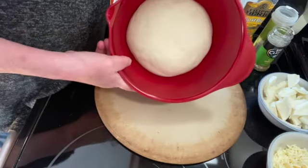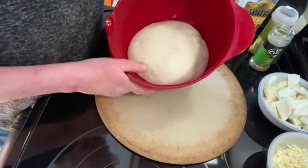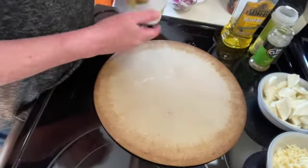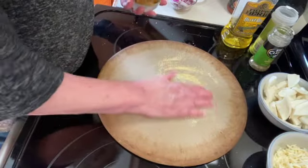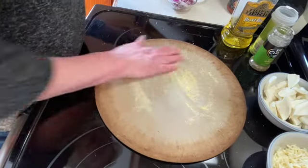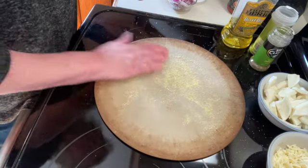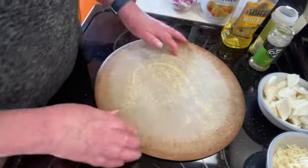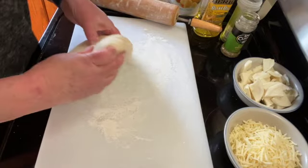Okay, it's been about 45 minutes and our dough has at least doubled in size. I'm going to start preheating my oven. I have a pizza stone — I'm just going to put some cornmeal on there, which helps to prevent sticking, and I'm going to heat this up in the oven.